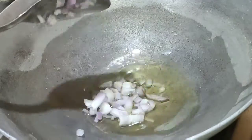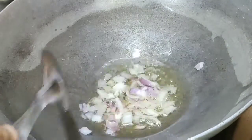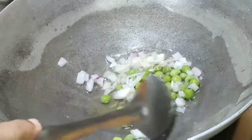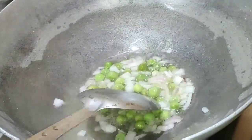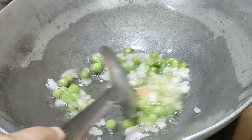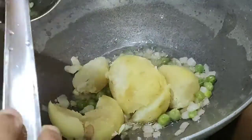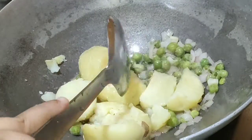First of all, we will make Frankie's masala. I will add oil to it. After frying, I will use frozen butter — but you can use fresh butter. I will then add ginger garlic paste and fry it well. After using 3 boiled potatoes, I will smash them well.